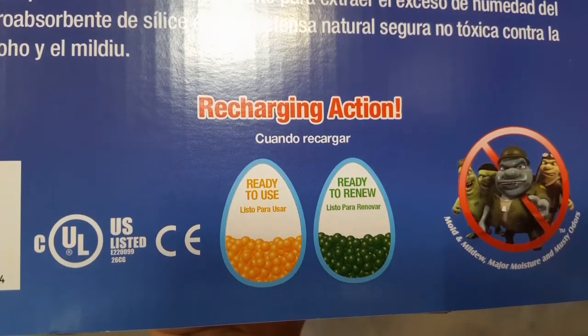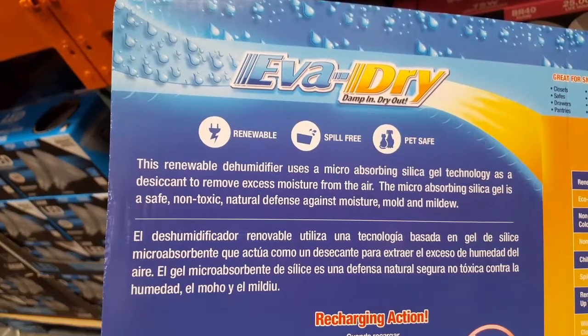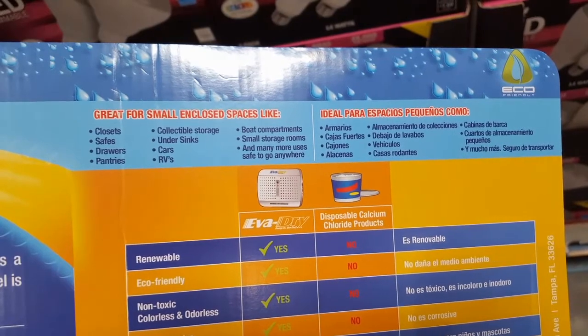There is a five-year warranty and it covers 330 cubic feet. It does recharge by plugging into the wall — it's normally orange and it turns green when you need to plug it into the wall to basically heat it up and recharge it.